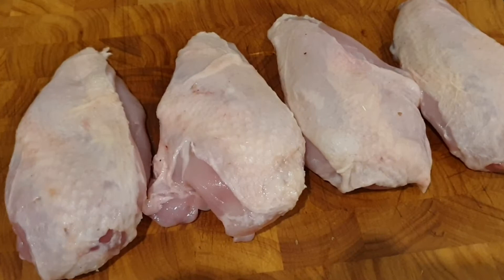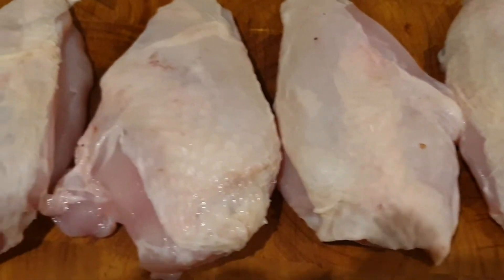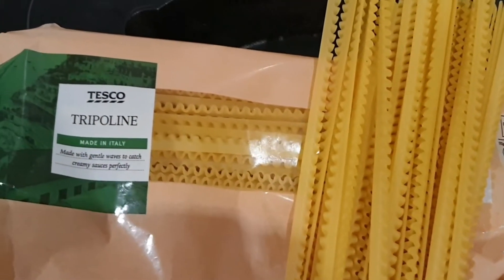Hello my brothers and sisters and welcome back to another episode of Chris the Butcher and Friends. Tonight I am doing a cheeky little chicken dish. I am using some skin-on chicken fillets, chicken breast, chicken supremes — whatever you want to call it — served with a creamy mushroom sauce on a bed of tripolini pasta.